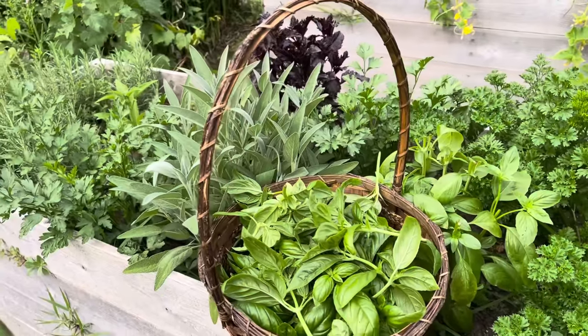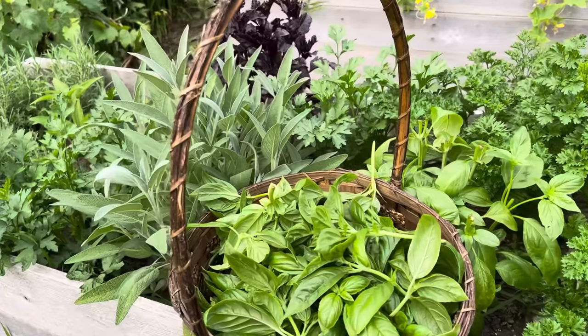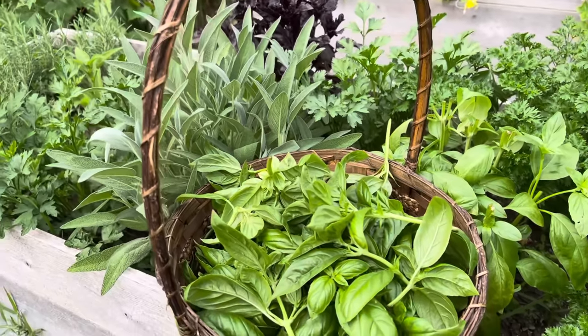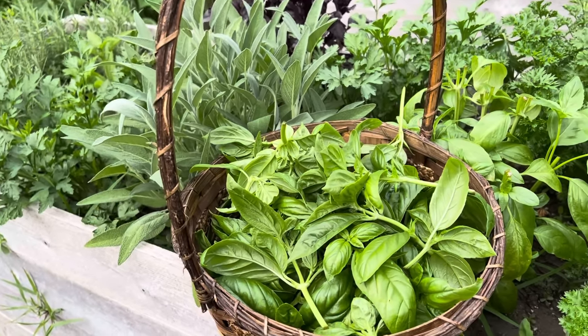It is that time of year here where the basil just won't quit, and I am harvesting a big basket like this about every other week. I'm going to take this in and freeze it, and I freeze basil in a different way than I think most people do.